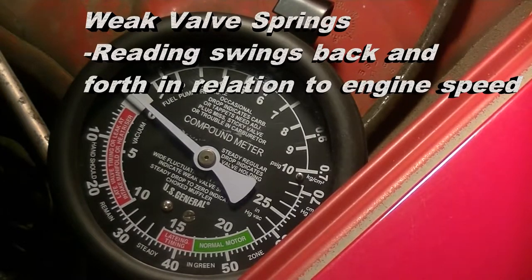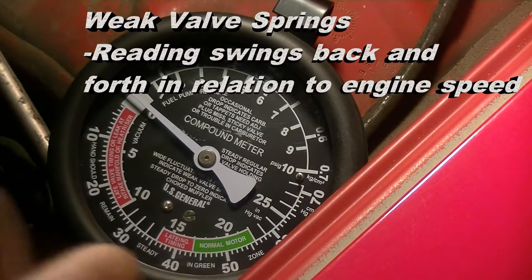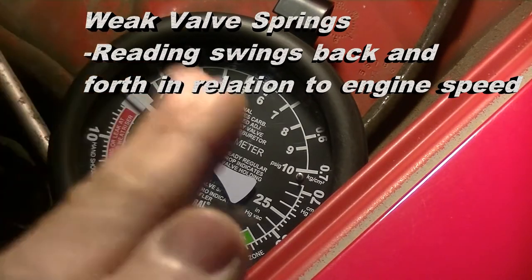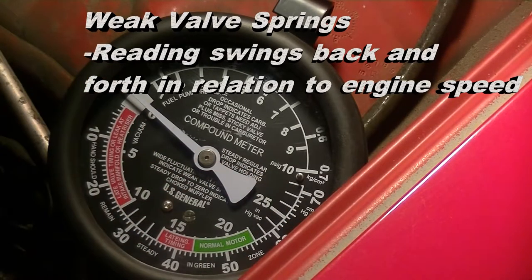On accelerating the engine, you can diagnose weak valve springs because the gauge will swing back and forth. The extent of the swing is dependent on how high you're revving the engine. So if the needle is steady and you start to rev the engine and the needle starts to swing back and forth, that's a sign that you have weak valve springs.